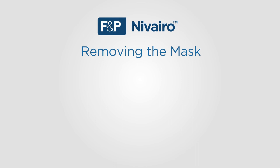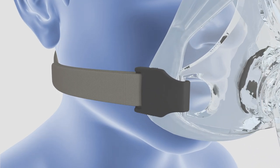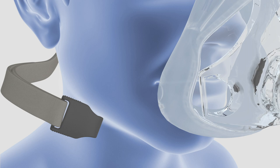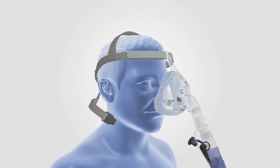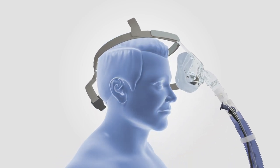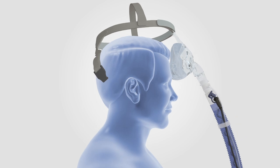Let us now look at how to remove Navarro full face masks. Always remove the mask by undoing the headgear clip on either side of the mask. By using the headgear clip, you should not need to undo the straps. Slide loose headgear off the patient's head and remove the mask. Keep the remaining three sides of the headgear attached to the mask.